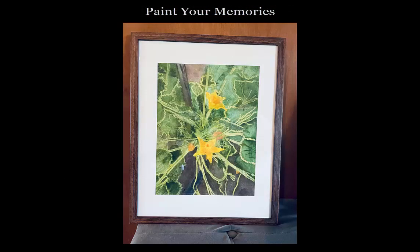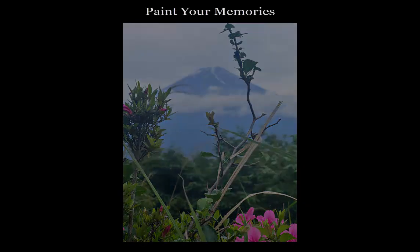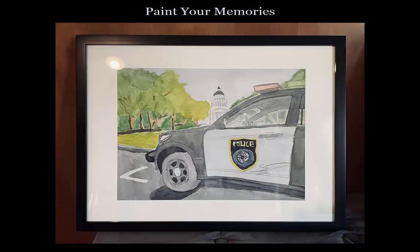And here's how it turned out. Another attendee visited Japan and sent a photo that he had taken himself. We worked on getting the values right, which are the lights and darks. And this person is a police officer and wanted a cruiser in front of the state capitol.